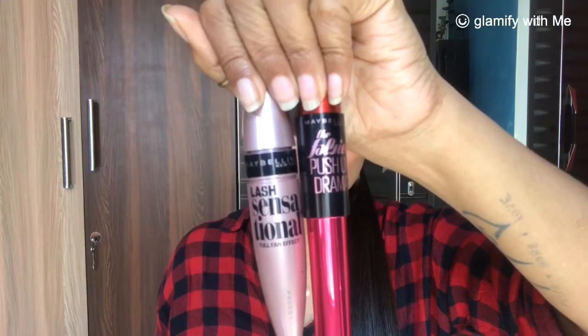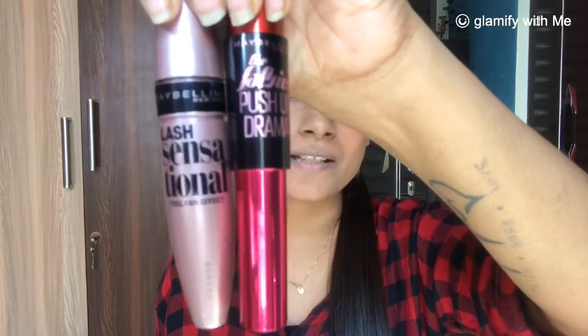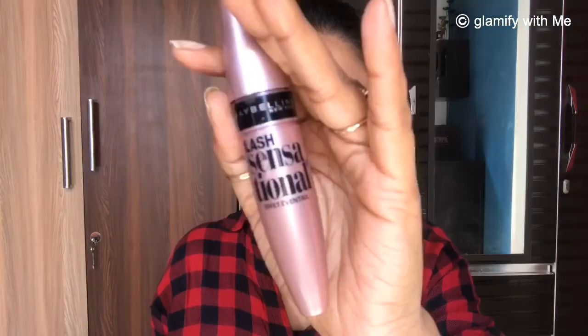I am giving you two mascara options — both are from Maybelline. One is Maybelline Lash Sensational and the other is Maybelline Push Up Drama. You can use whichever you like. I am using Lash Sensational. Make sure you don't apply it in clumps.